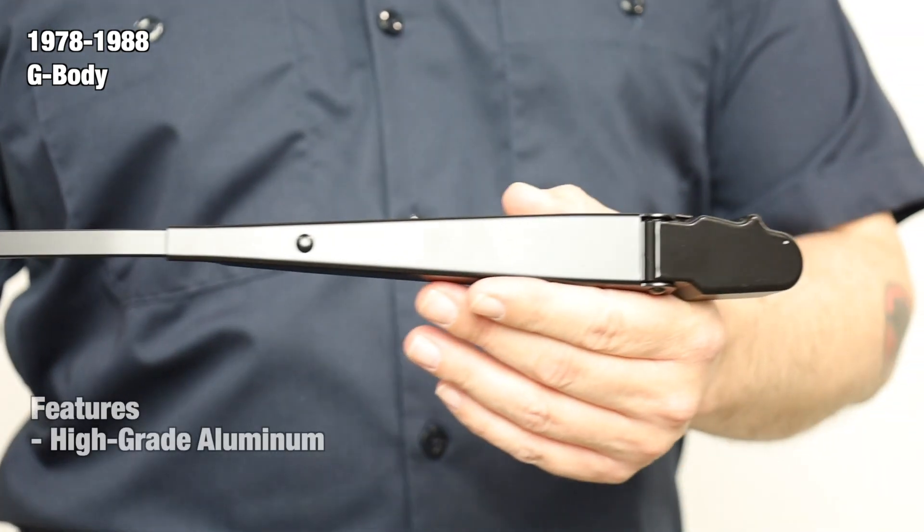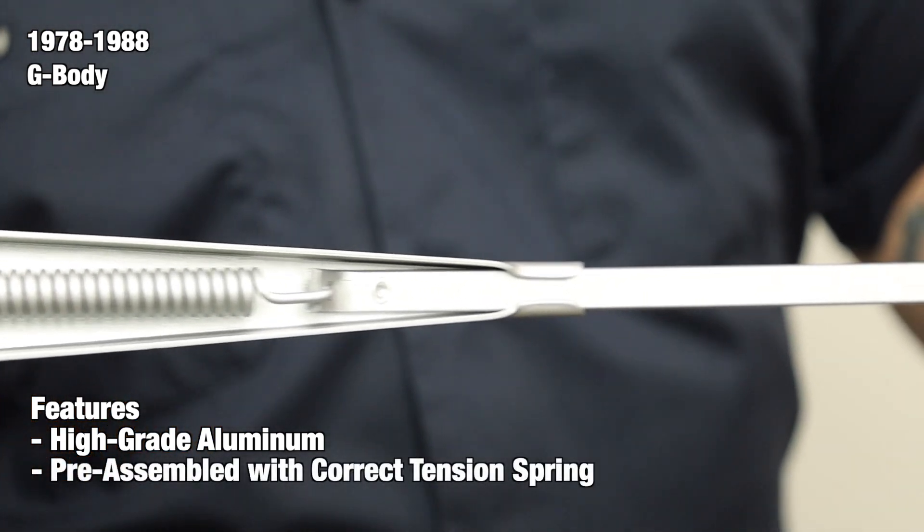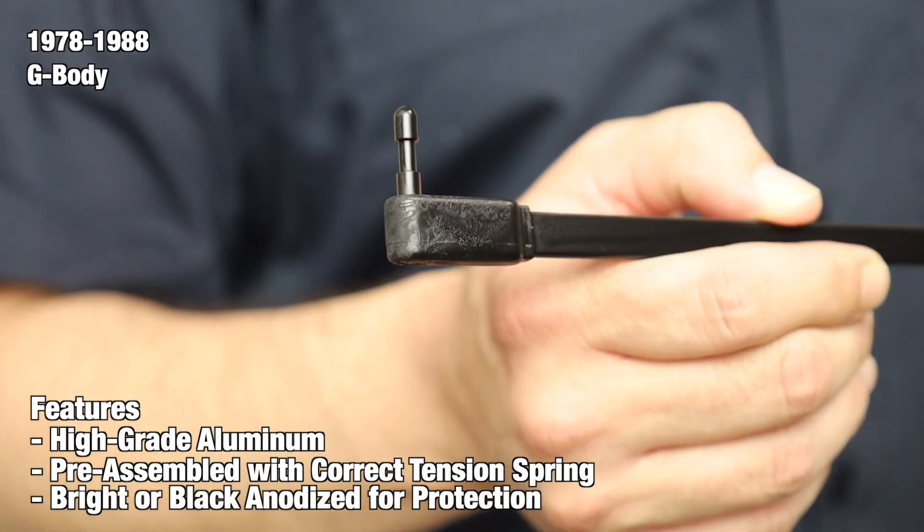The wiper arms are manufactured from a high-grade aluminum for strength and durability. They come pre-assembled for your convenience and feature the correct tension spring for authenticity. Prior to assembly, each component is bright or black anodized for protection against corrosion.